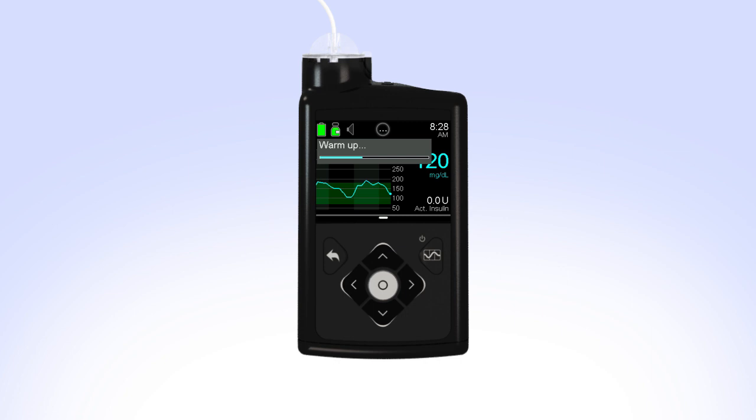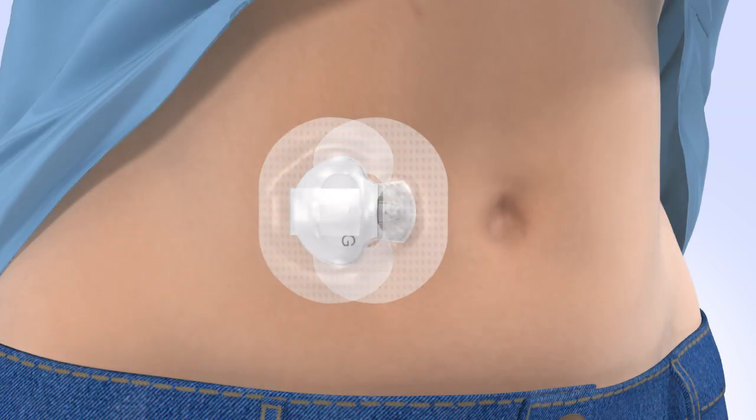Note: if 15 minutes have passed and the warm-up bar does not appear or it looks like it is not progressing, look in the Quick Status screen. If you see the time of Next Cal listed, the sensor is in warm-up. Your pump will notify you with a Calibrate Now alert when it is ready for its first calibration. As you wear your sensor, be sure to regularly check your site. If additional tape is needed to secure the sensor and transmitter, you can apply off-the-shelf tape.